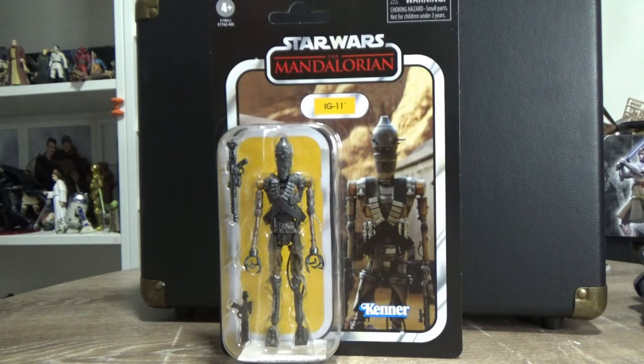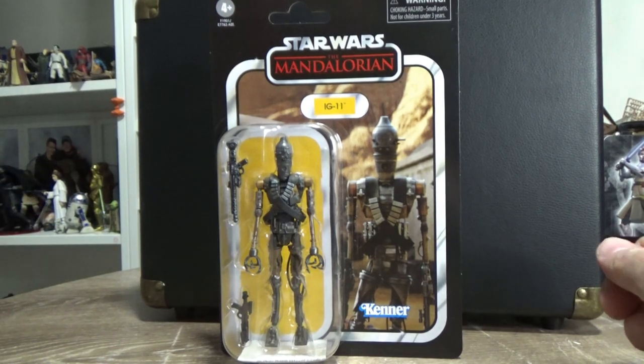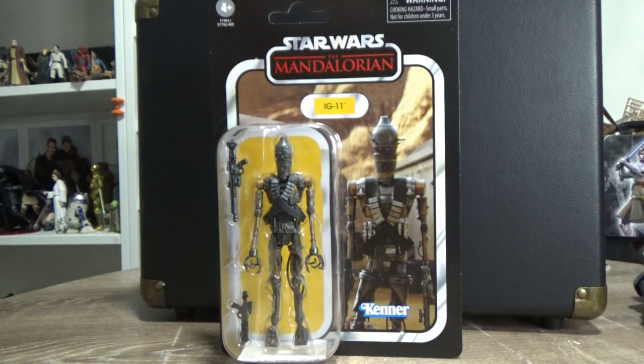Hey Star Wars fans, welcome back to another Star Wars The Vintage Collection action figure review. As you can see, I am NOT in front of the camera for the intro of this video. I've just worked a 12-hour day and I feel and look like I've been dragged through a bush backwards, so I'm just gonna have to suffice with looking at the figure straight on without my mug on screen. I hope you enjoy the break — I'll be back soon.